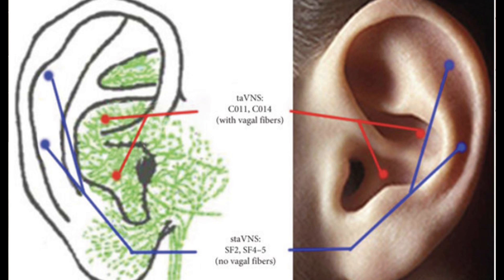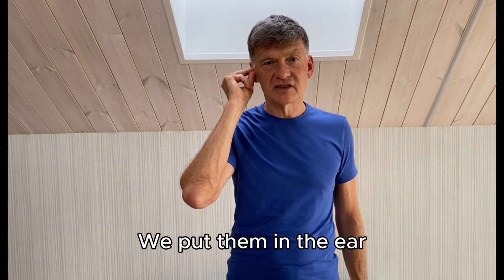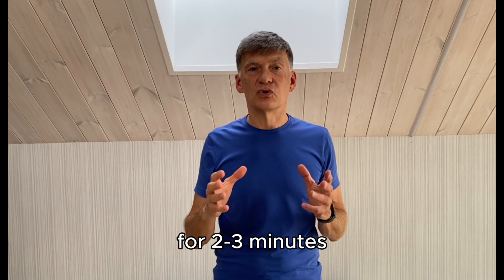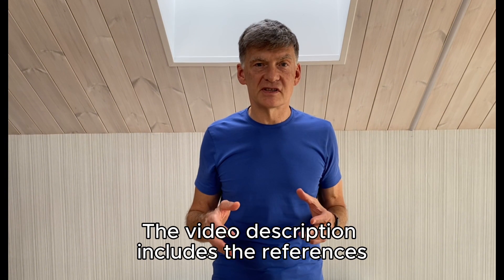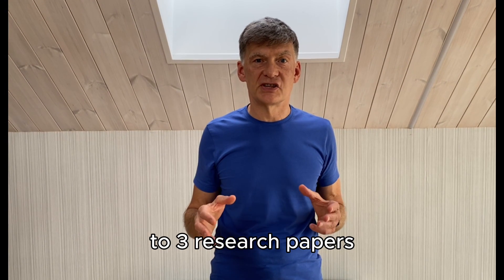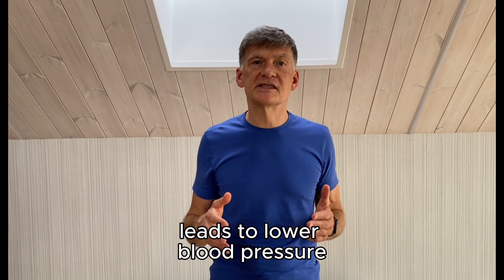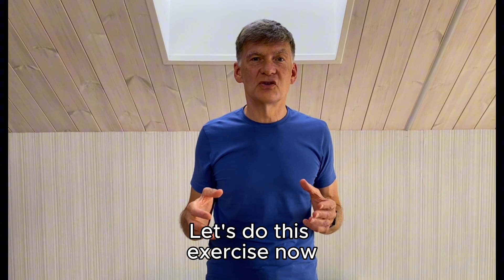This image shows the two red points which need to be stimulated to engage the vagus nerve. We use two fingers, put them in the ear, and massage these two red points for two to three minutes. The video description includes references to three research articles which explain that stimulating the vagus nerve leads to lower blood pressure and lower heart rate. Let's do this exercise now.